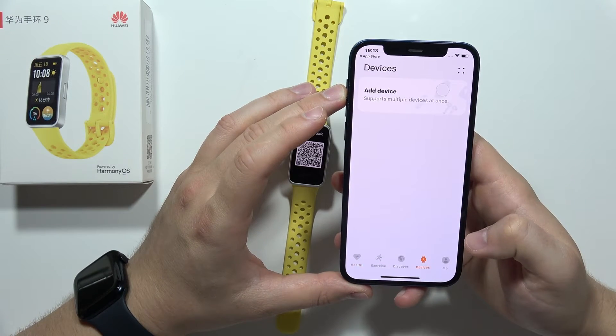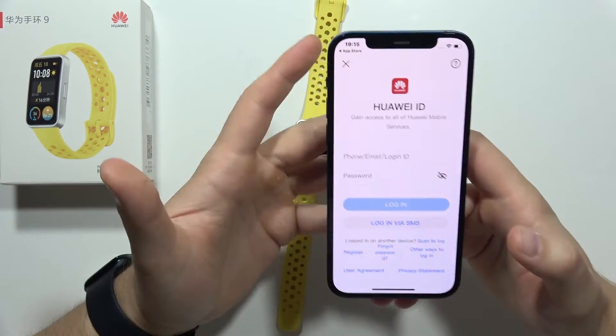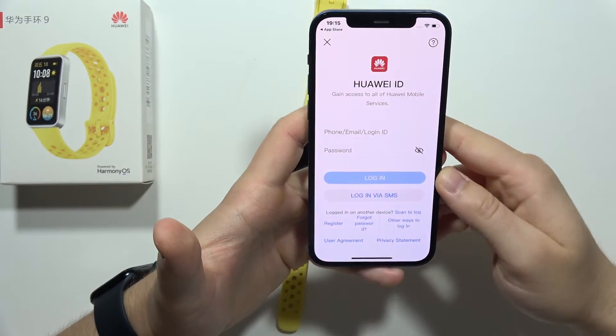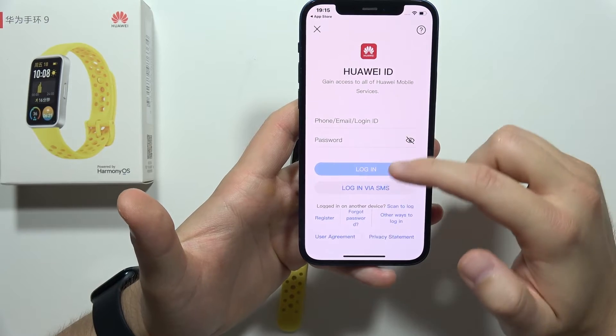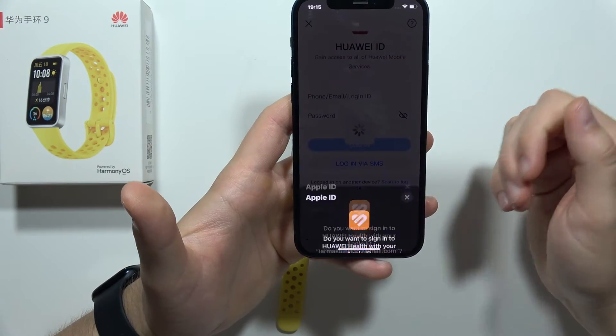Now go to Devices, then click Add Device. You'll need to log in with your Huawei ID. If you don't have one, you can register an account or use other login options — for example, linking your Google account or Apple ID.